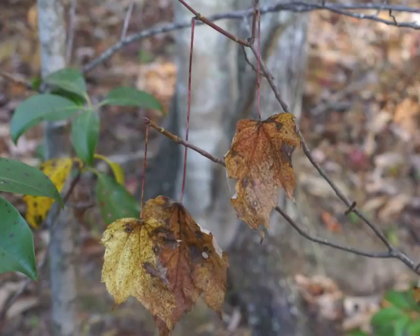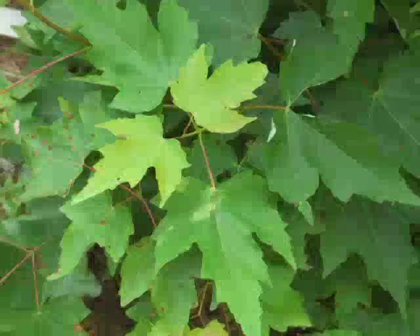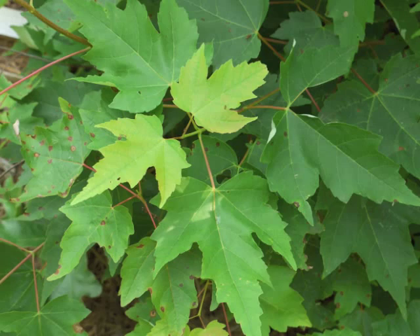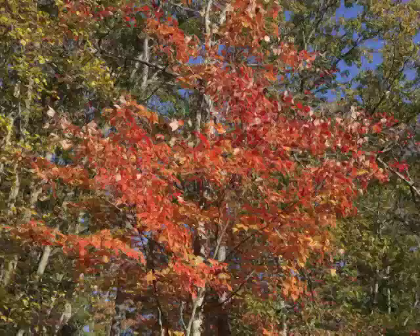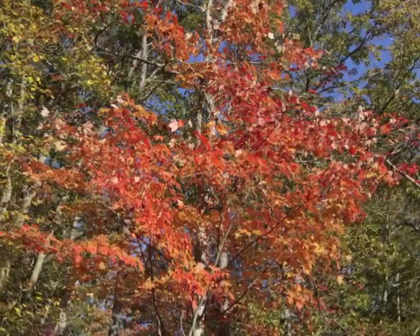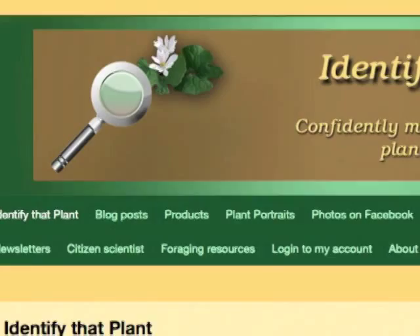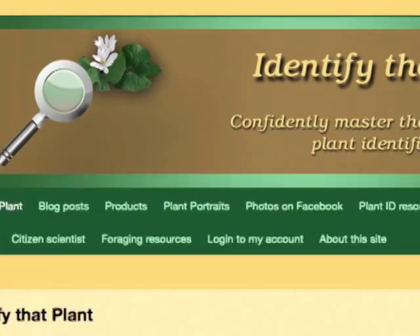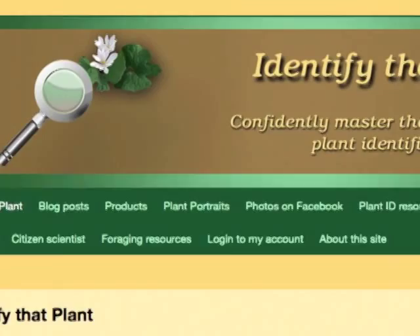The lovely red maple is native to central and eastern portions of North America, and it's the most widely distributed of all tree species along the east coast, when you consider how far north and south it successfully grows. This is Angeline — thank you for watching and learning about Acer rubrum, also known as red maple. Visit identifythatplant.com for more images of red maple, for plant identification resources, and for information about how you can confidently master the skill of correct plant identification.